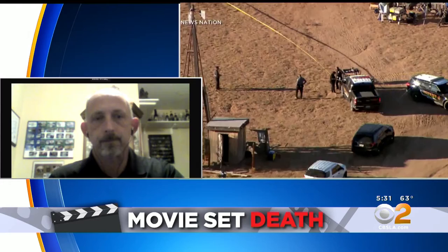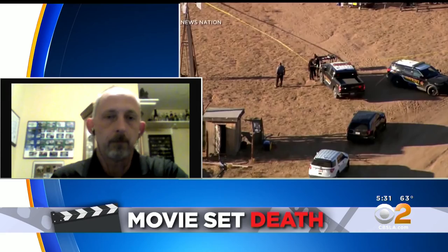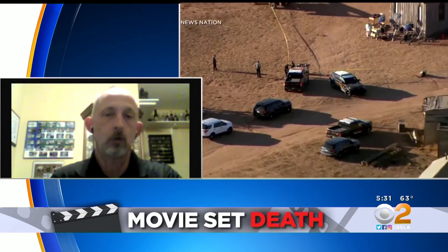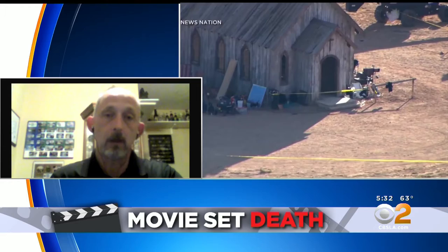So Joe, walk us briefly through the protocols to make sure that these types of stunts involving prop guns are safe. Typically, any time a gun is involved in a motion picture or television shoot, there are several safety steps that we take. First is inspecting the weapon before it's even brought to set, making sure that there's no live ammunition with it or anywhere near it the entire time it's packed, transferred, and brought onto set.